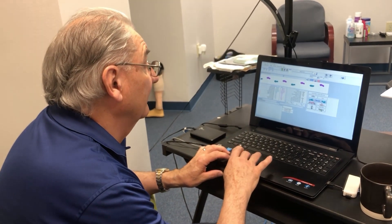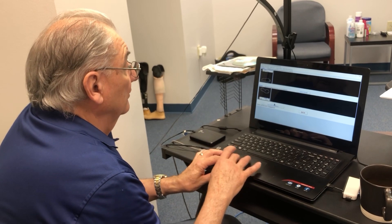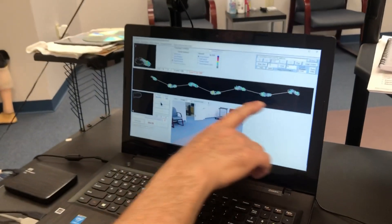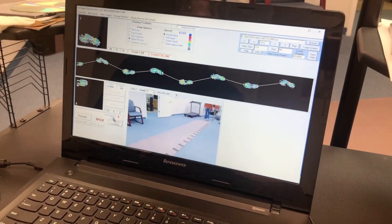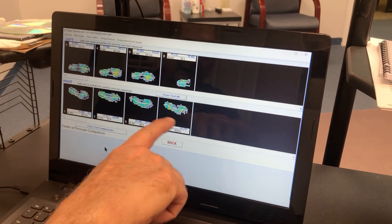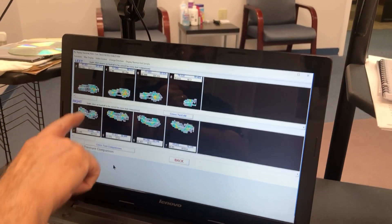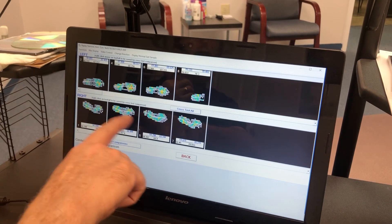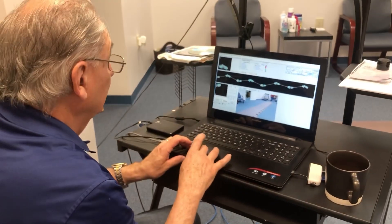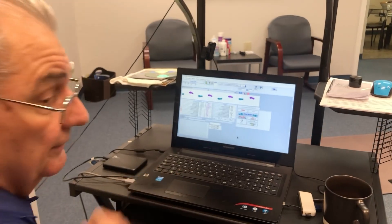It's crazy that it can measure all that. If we look at the foot pressures — the colors tell us how much pressure you're applying. On your sound side you're a little bit uneven throughout your gait, but on the prosthetic side it's a straight line from the back of the foot to the front. If you look at the colors — the greens, the blues, and the yellows — you're putting exactly the same amount of pressure through both feet. There really isn't anything we can change to make it better, except look at the height. Let's go see what the height looks like.